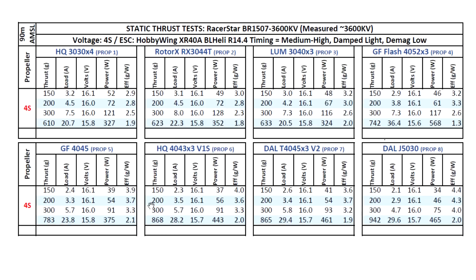Keep in mind these are static thrust max burst numbers, so in the air that's going to be a lot lower — in the order of about 35 to 40% lower — so that becomes quite manageable for most setups. Then on the 4045x3: 865 grams at 29 amps. And finally the 5 inch prop, just to see what the motor is capable of — getting close to 1 kg at 21.6 amps.